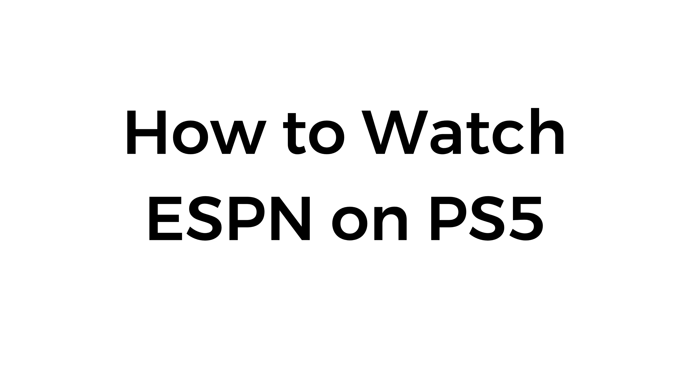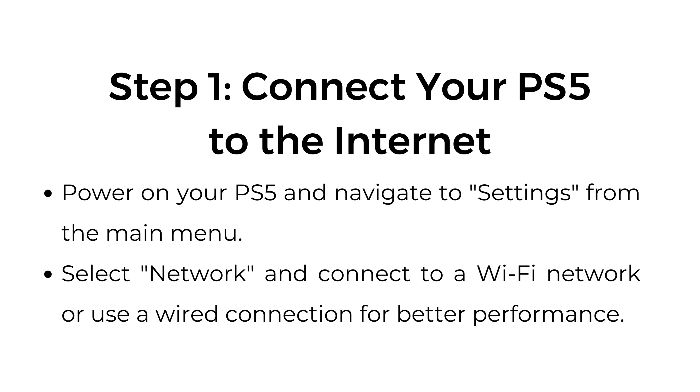How to watch ESPN on PS5. Step number one: connect your PS5 to the internet. Power on your PS5 and navigate to settings from the main menu. Select network and connect to a Wi-Fi network, or use a wired connection for better performance.